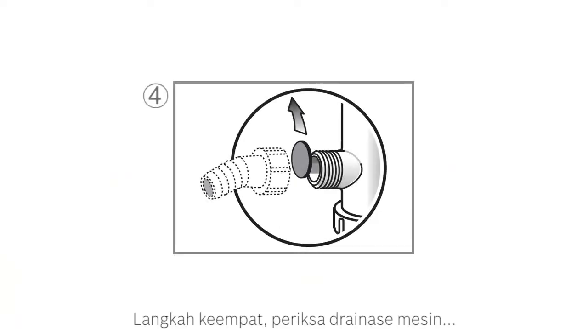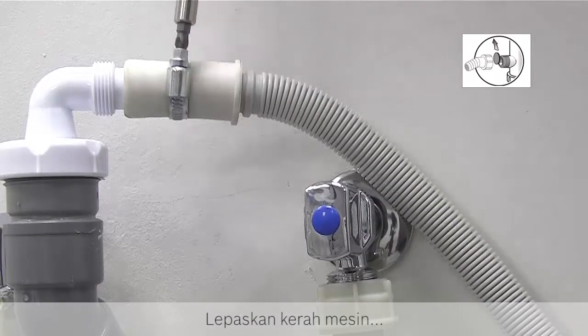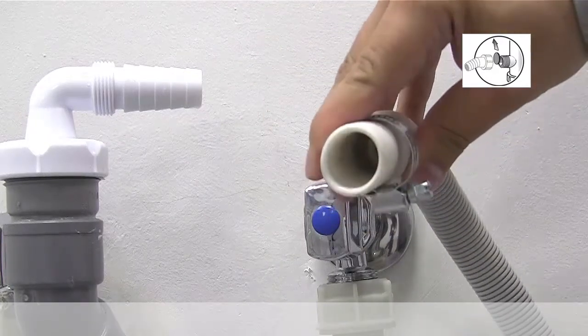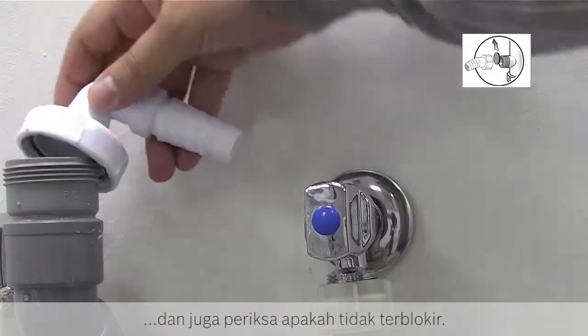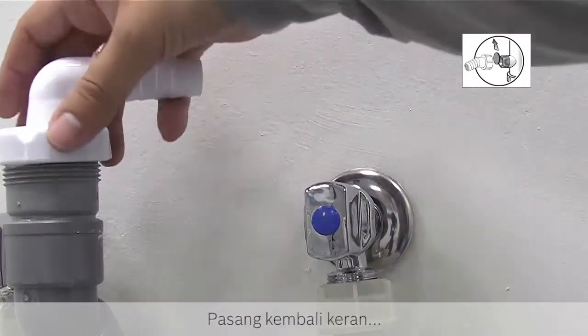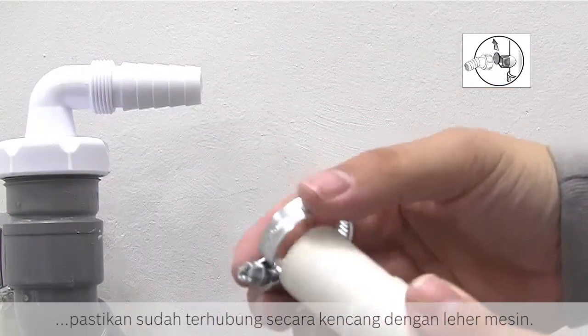For step 4, check the drainage of the appliance, which is usually via a spigot which connects the appliance to the drainage system. Check that the end of the spigot has been cut off during installation and the blocking plug inside has been removed. Unscrew the collar, detach the hose and check it is not blocked by any residues. Then unscrew the spigot and also check that this isn't blocked. Reattach the spigot securely, and then the hose, ensuring it is tightly connected using the collar.